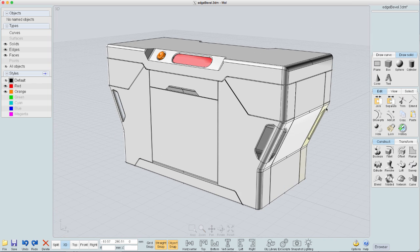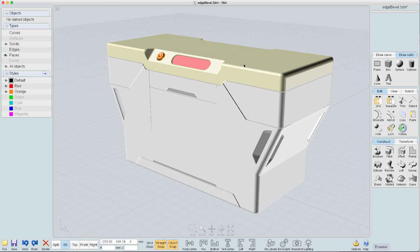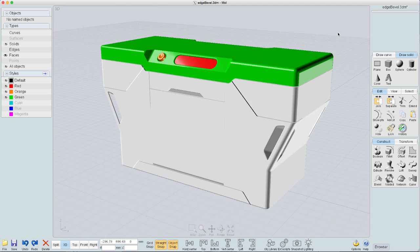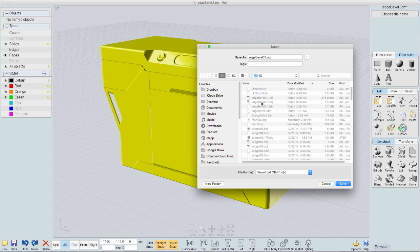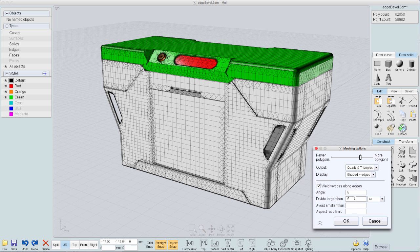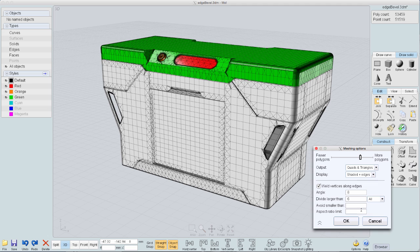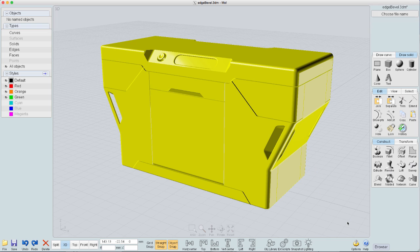The next step is to take it into KeyShot and render it. Before we put it in KeyShot, let's set some colors up — I set the top green so we can give it a different texture in KeyShot. Now I want to export it: select everything, choose the file name, and set the OBJ parameters. One important thing is to keep 'weld vertices along edges' checked. I'll make the angle a little tighter — angle 8 — make sure that 'weld vertices along edges' is checked, then go ahead and export the file.